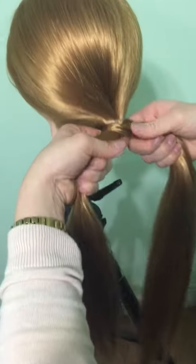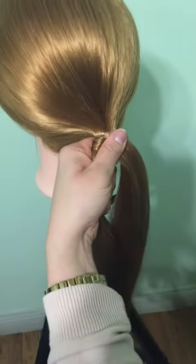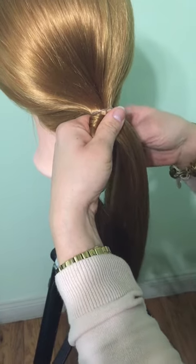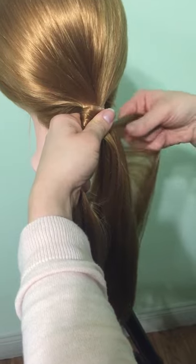What you can do to hold the braid in place: take your thumb and set it on top of the braid so that you can grab another piece. Then we're just going to rotate back and forth.